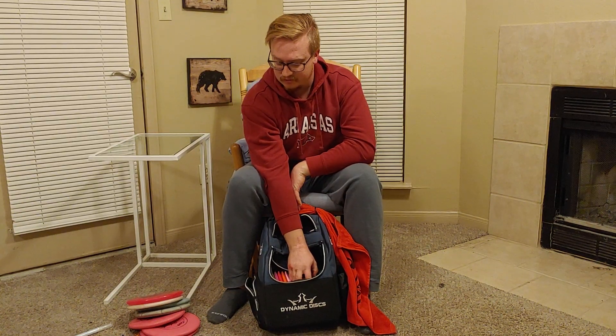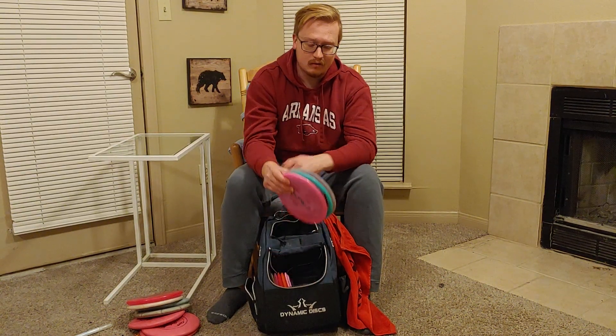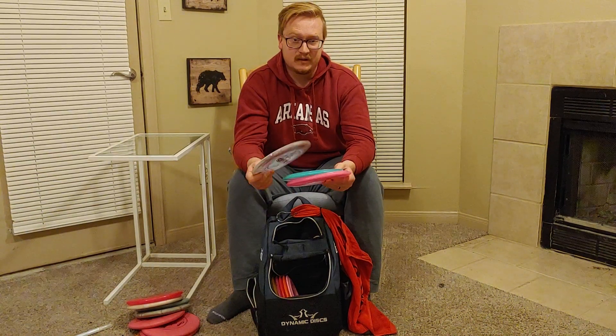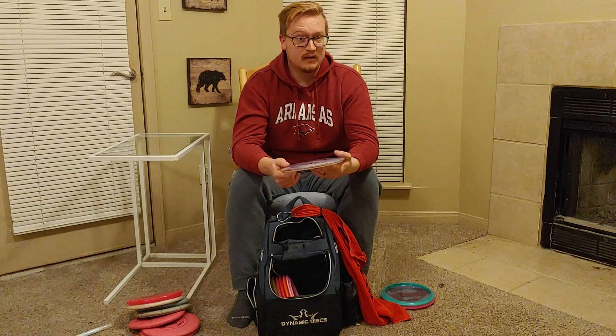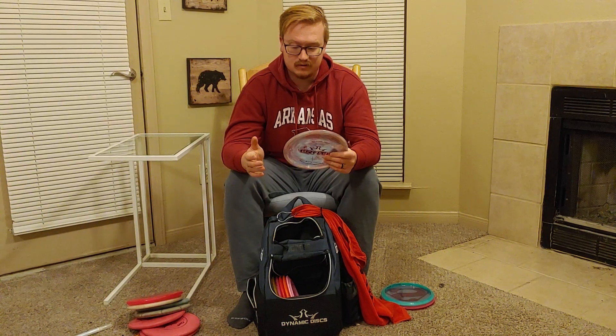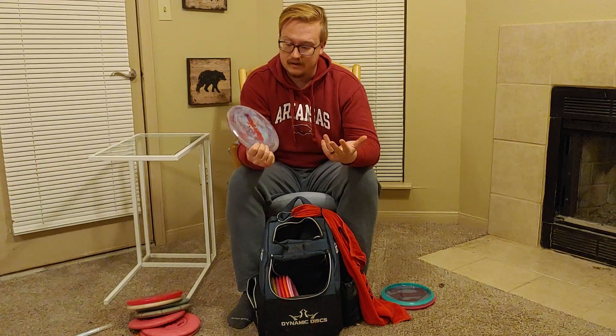That's kind of it for putters. As far as mid-ranges go, I am converting all the way over to Trilogy — I love the company and what they do. I was using a Buzz as my mid-range but I've converted over to the Emac Truth. I just put this in my bag and I've only thrown it a few times, but the throws I have had with it I really enjoyed. This is actually a custom dyed disc I did just a few days ago — it was kind of a pearl white color and I think it turned out pretty well. The Emac Truth is kind of my 'in the middle' disc, just trying to throw something straight with a little bit of stability.